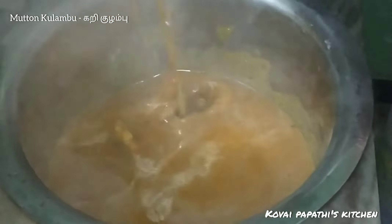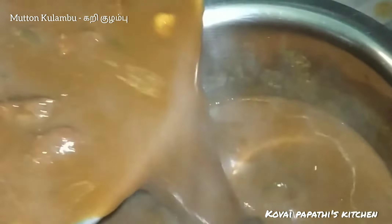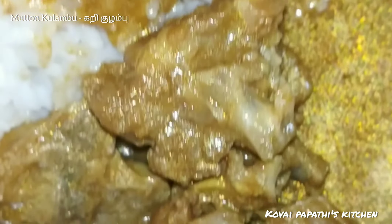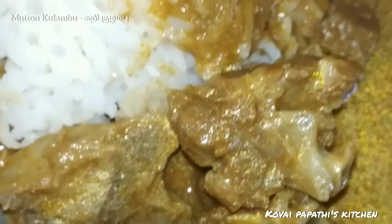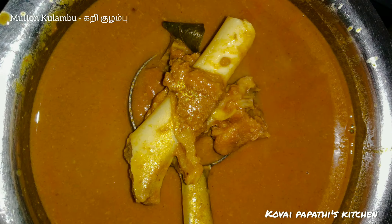Put the curry in the bowl. Put the rice in the bowl. Let's fry the meat at the bottom. The meat is ready. Please make the meat sharp at the bottom. This is the meat.